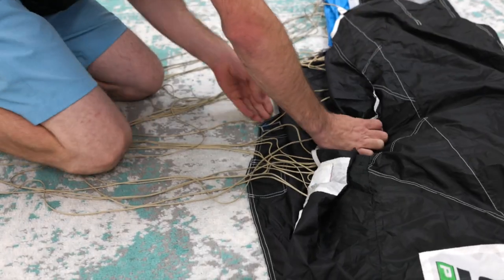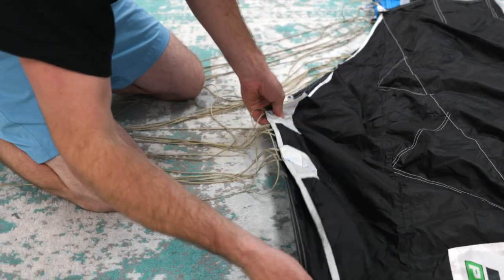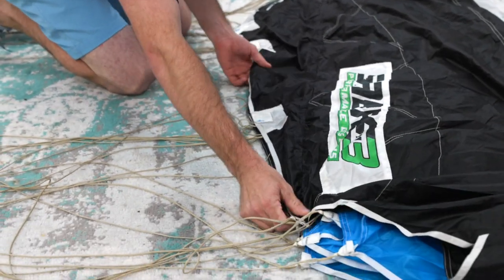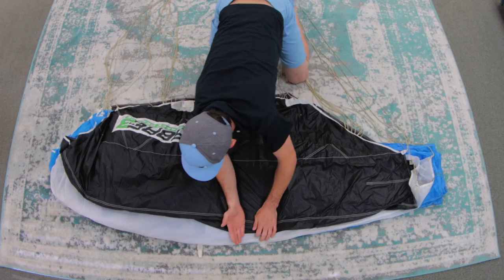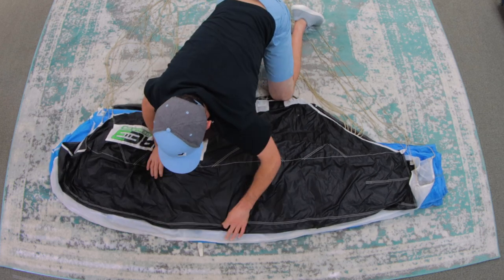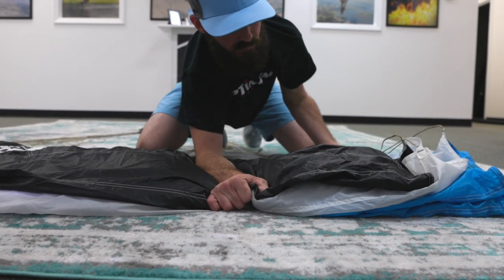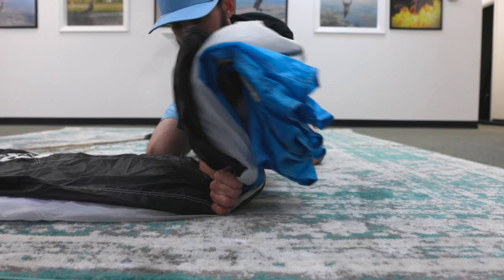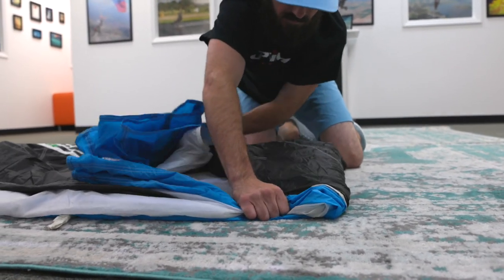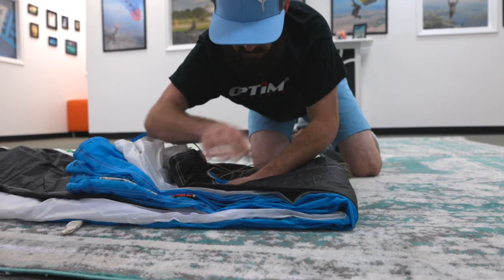Once you've reached the very end of the other end cell, make sure your stabilizers are lined up. Then proceed to push all the air out one more time with your arm from tail to nose. Now put your arm on it at about three quarters aft. Then with your other arm, grab it from all the way underneath and fold it over. Then pull all your seams together.